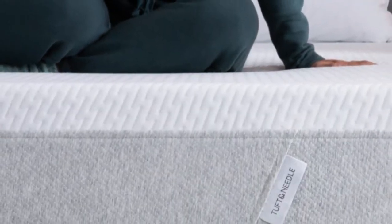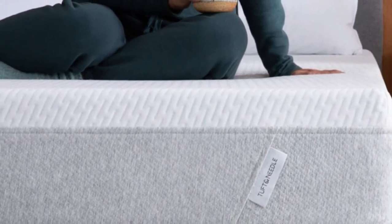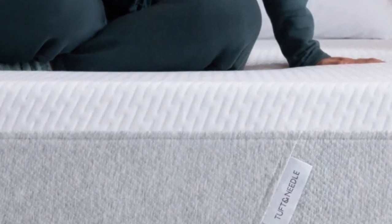Testers who tried the mattress topper at home reported feeling less hip and back pain after use, and several rated this topper highly for its motion isolation and comfortable feel.